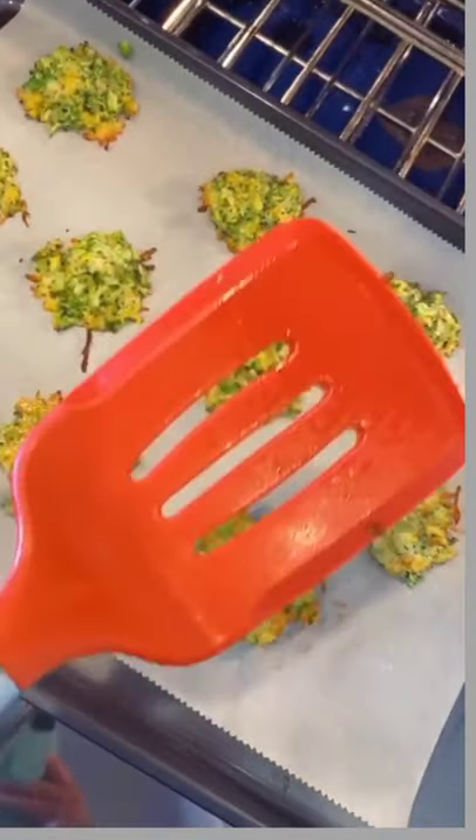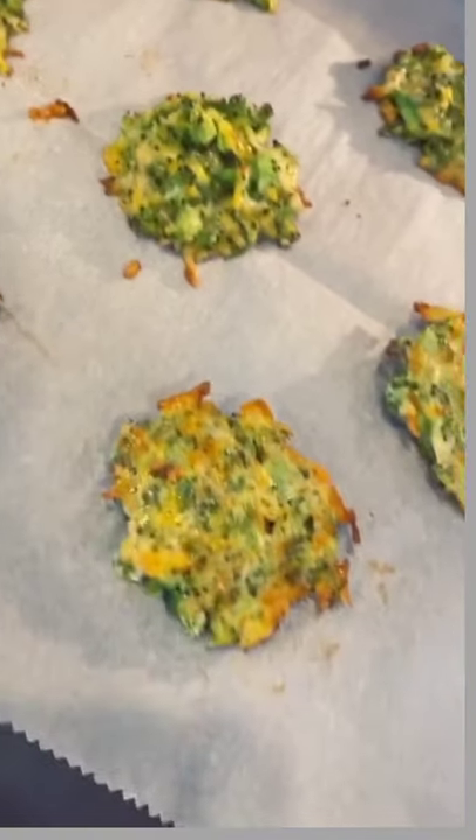I smushed them down into little flat piles and then popped them in the oven at 400 degrees for 10 minutes. Then I'm going to flip them over — you can see some of these are flipped and some are not, so you can see the difference.